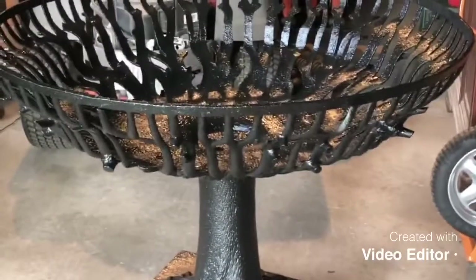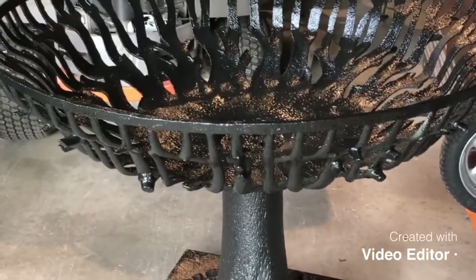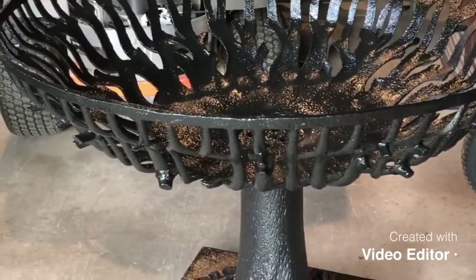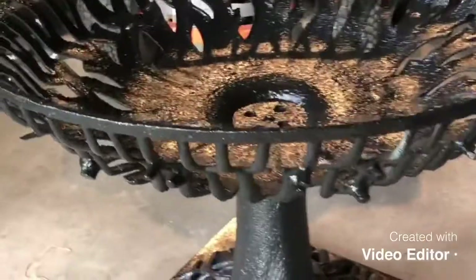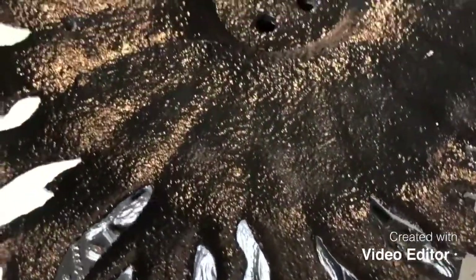I'm supposed to get some rain this afternoon. This is after I've got the two coats of the Rust-Oleum Industrial Primer on it — it's a really hard coating.